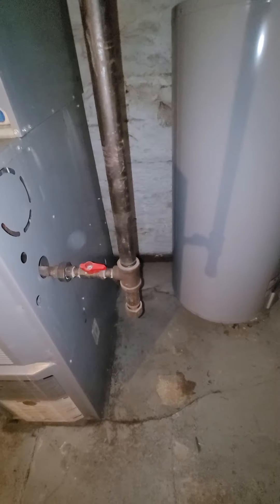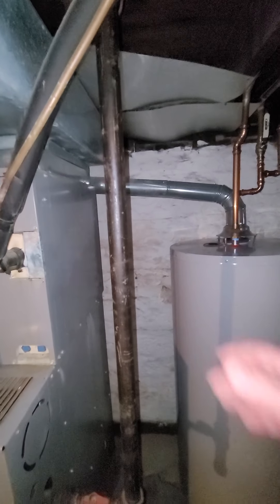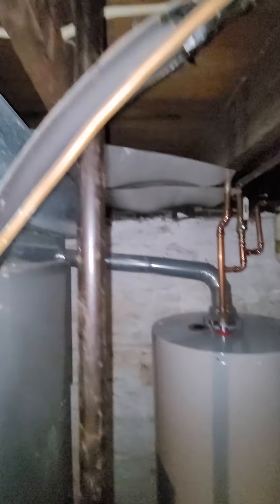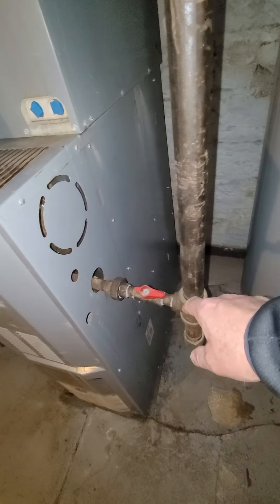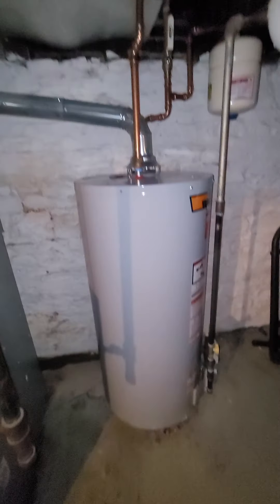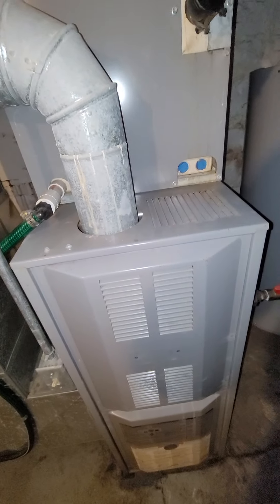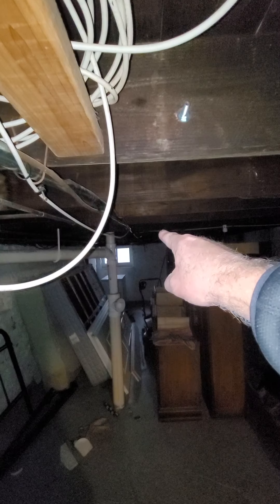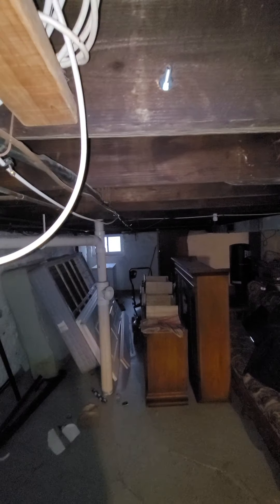Gas line — black pipe. That's a big line coming down for feeding these. We place this down here. New shutoff we'll need. There's the new water heater, there's your exhaust flue. Line sets are coming up, heading over and heading out the back.